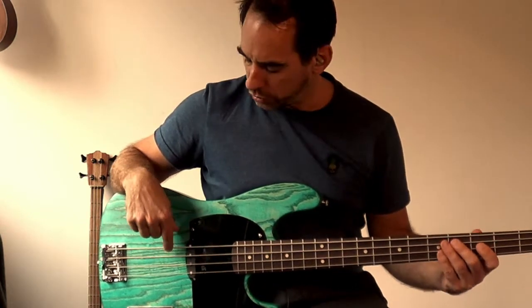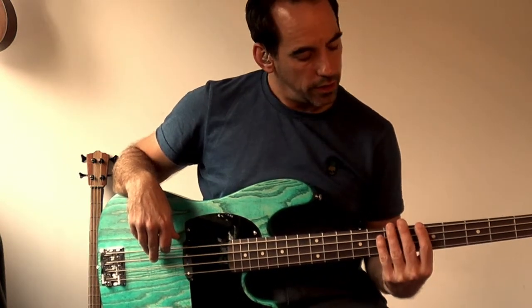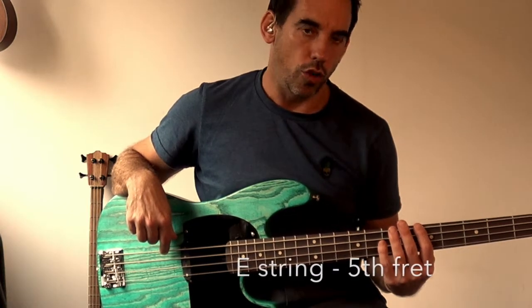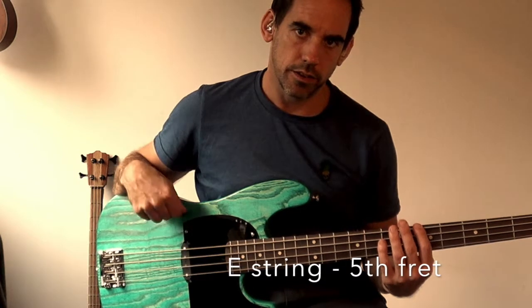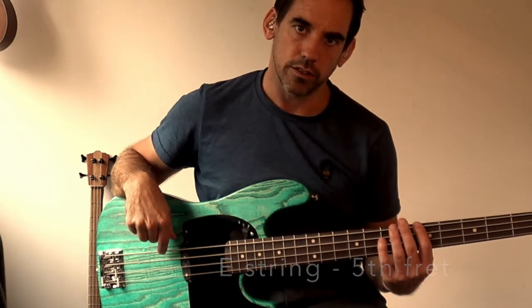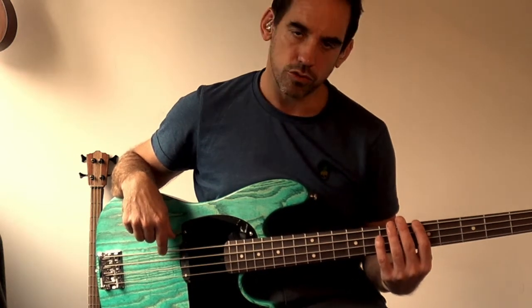First of all, we're going to play the harmonic on E on the fifth fret of the E string — the E string is the top string, the fattest string. To play the harmonic, get your left hand, rest your finger lightly on the fifth fret, and just pluck with your right hand. If you take your finger off, it still rings. On some strings it's actually clearer if you take your finger off straight away.